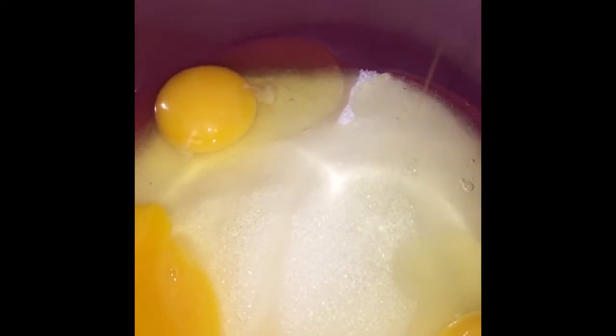First, the sugar and the egg mix together. So I will put the egg now. And my son is here helping with me.